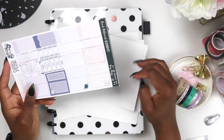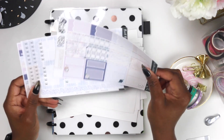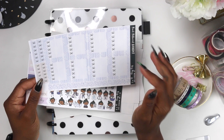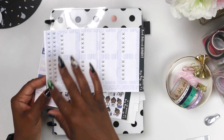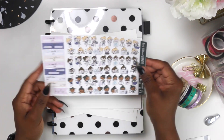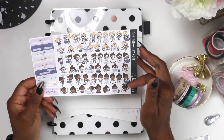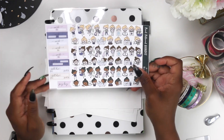We have some more icons — I love her icons, they're really really cute — and then some washi down here, and our glitter washi headers. I'm trying to figure out how I'm gonna use all these stickers. We have our quarter boxes, our half boxes, and then some more little icons. I love these little icon girls and I love that she gives you all of the options in different skin tones — that is awesome. Then we have our work stickers, bill stickers, and payday stickers. So we're just going to go ahead and get right on into it.